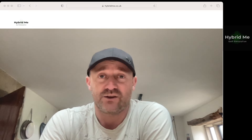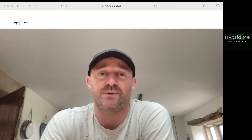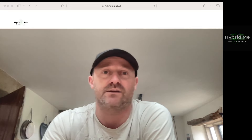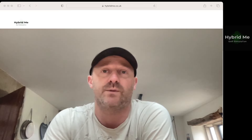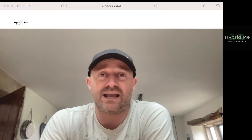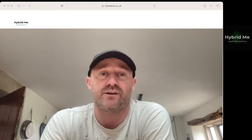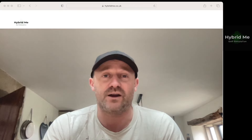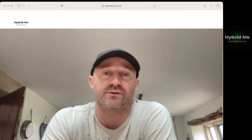So if any of you are customers, could I please ask a favour? Would you be willing to contact me? Phil — P-H-I-L — at hybridme.co.uk, which is the company website. My other contact details are on there, my phone number's there. Just let me know what you think of the products. If you're able to attach any pictures showing how you're using them, I would love to be able to put those onto the website.